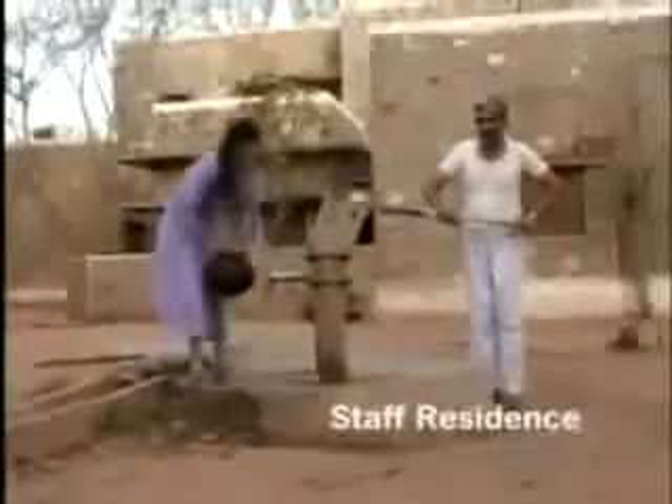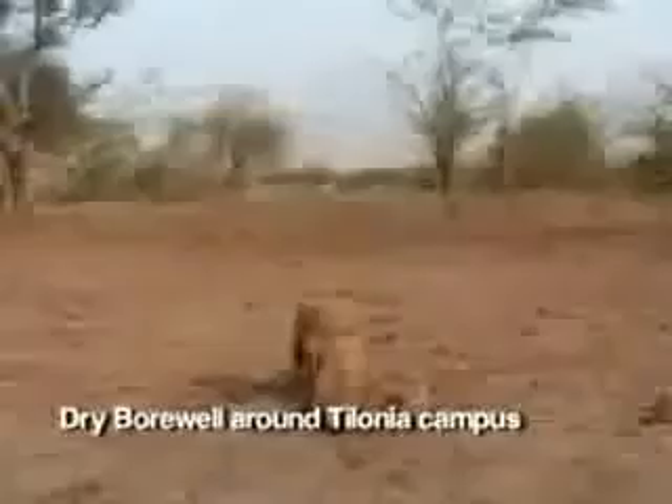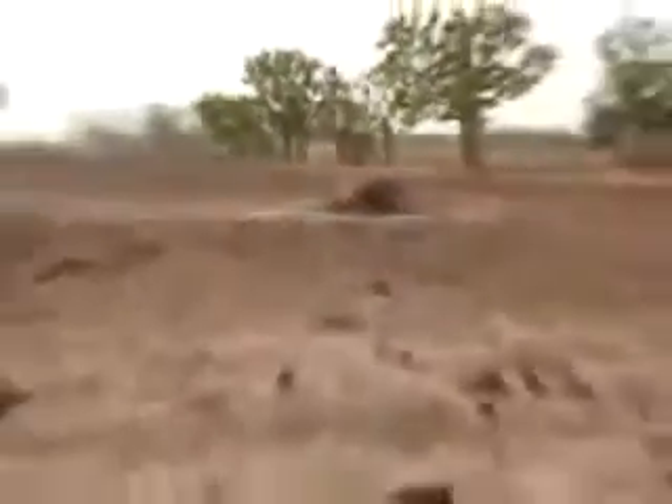Today, even after four years of drought, the five hand pumps in the college campus are still supplying water day and night, not only to the staff but also to the whole village. Attempts by villagers to tap the groundwater by sinking deep tube wells up to 200 feet, very close to the campus, yielded no water.